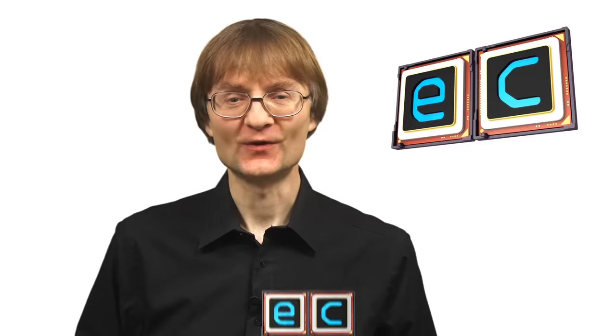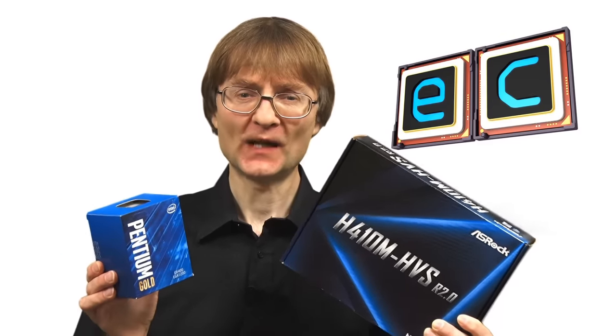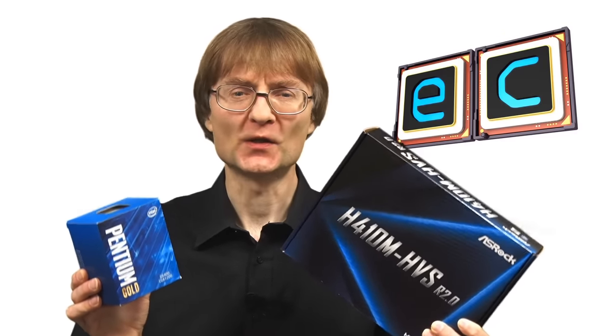Welcome to another video from ExplainingComputers.com. This time I'm going to be fitting a new motherboard and processor in an old desktop PC. Specifically, I'm going to be fitting this ASRock H410 chipset motherboard and this Pentium Gold microprocessor, as these are the best low-cost components I could purchase in the spring of 2021.